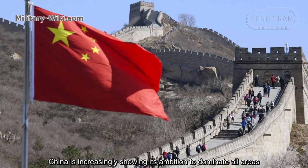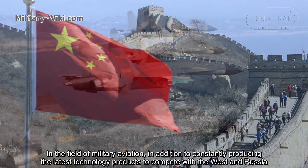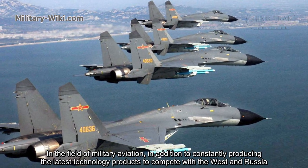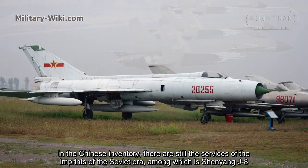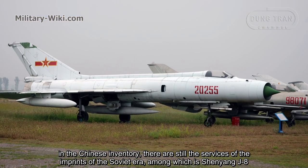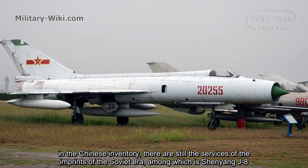China is increasingly showing its ambition to dominate all areas, including the field of military aviation, constantly producing the latest technology products to compete with the West and Russia. In the Chinese inventory, there are still aircraft bearing the imprints of the Soviet era, among which is the Shenyang J8.